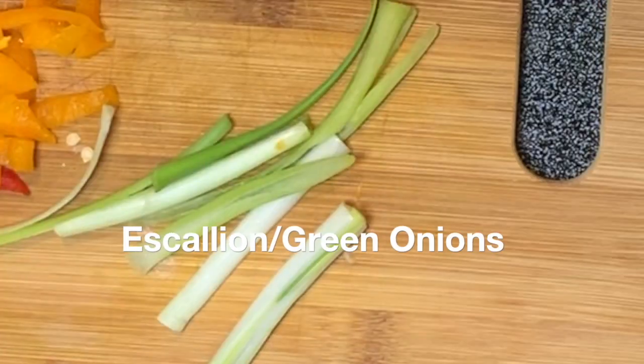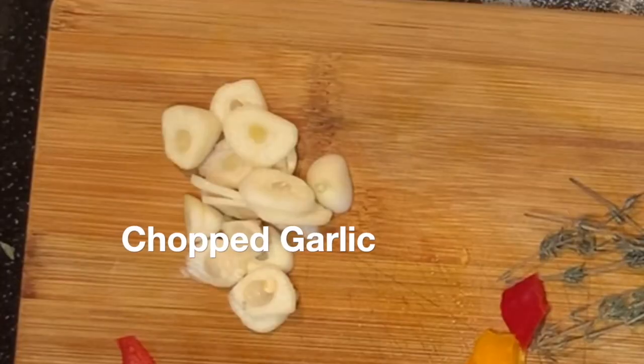Guys, please don't forget to wash all your ingredients and also don't forget to wash your hands.